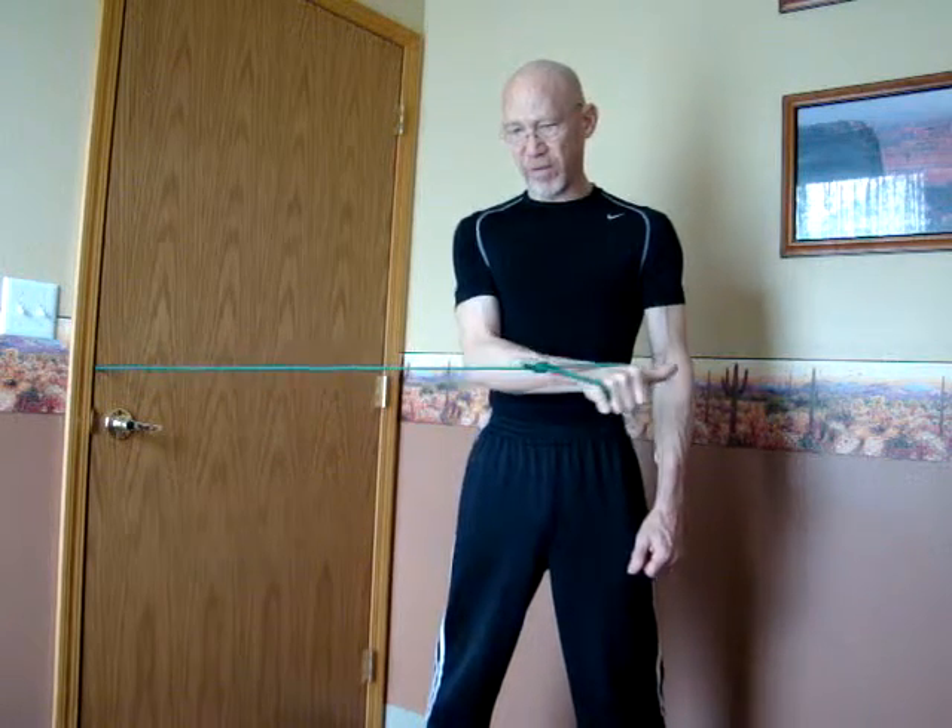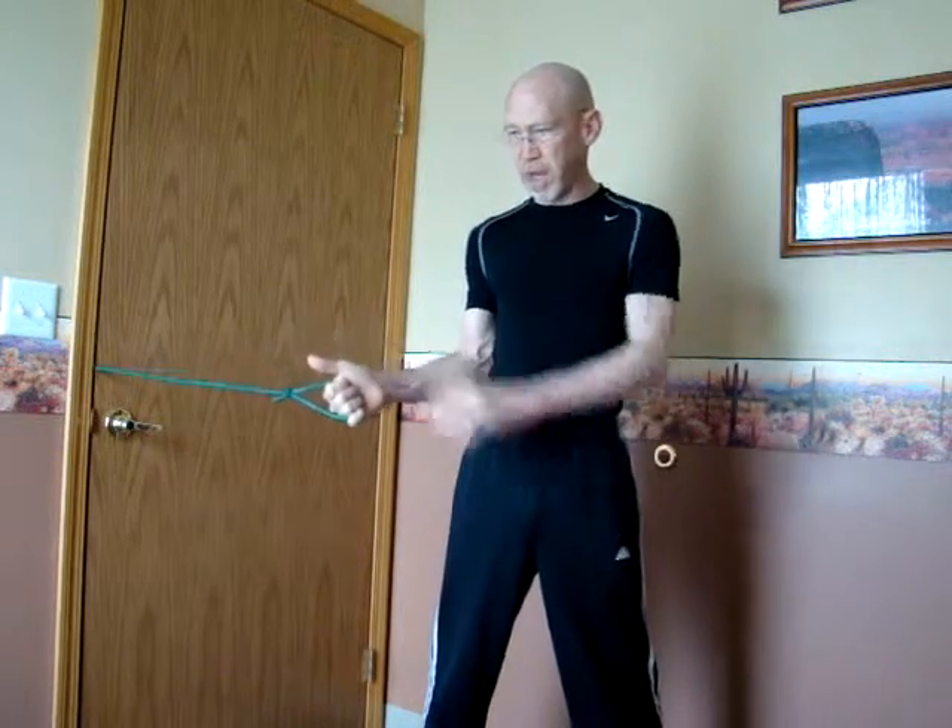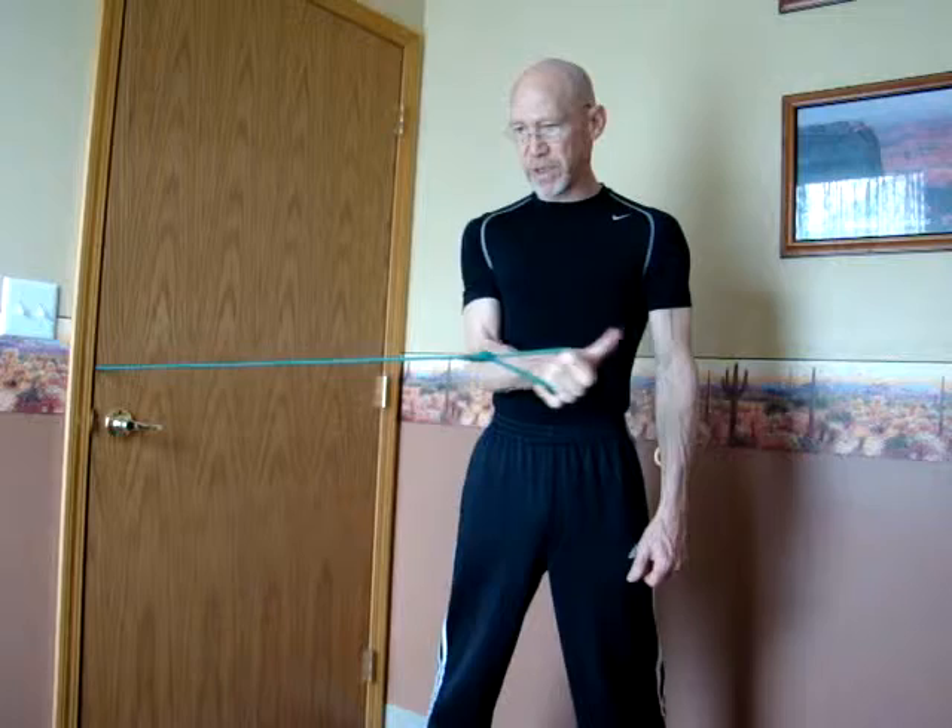The thumb ends up pointing the opposite direction. The arm is always braced into the side of the ribcage. The difficulty can be increased by stepping farther away, pre-tensioning or stretching the tubing more. Start with 10 repetitions, working up until you can do 30 reps, and then consider moving on to a second set of 30 gradually.